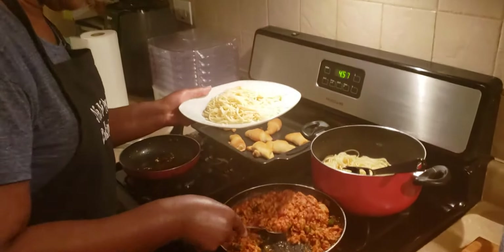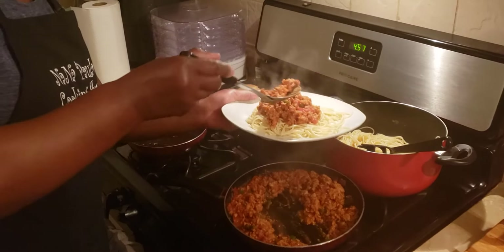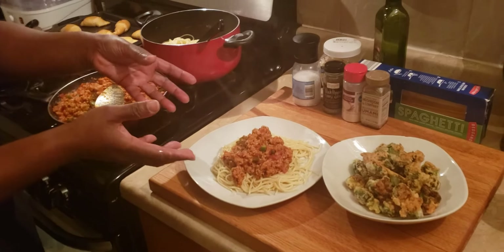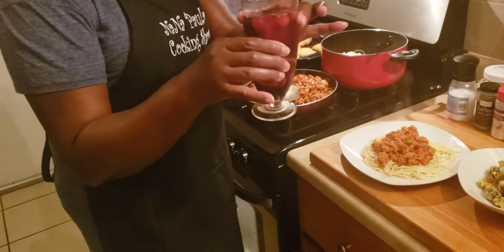I put the sauce on top. What I have right now is my spaghetti with sauce on it. These are the ingredients I use. And at the end, I have my water with frozen fruit and a little lime in there.